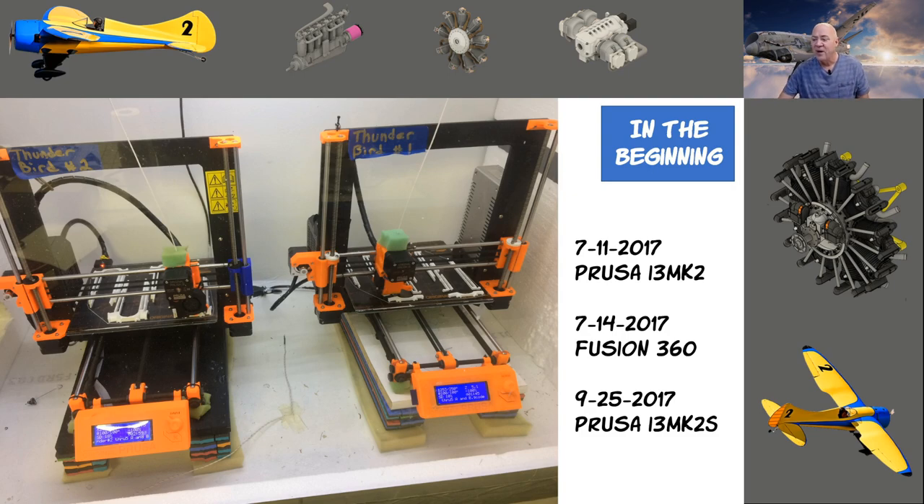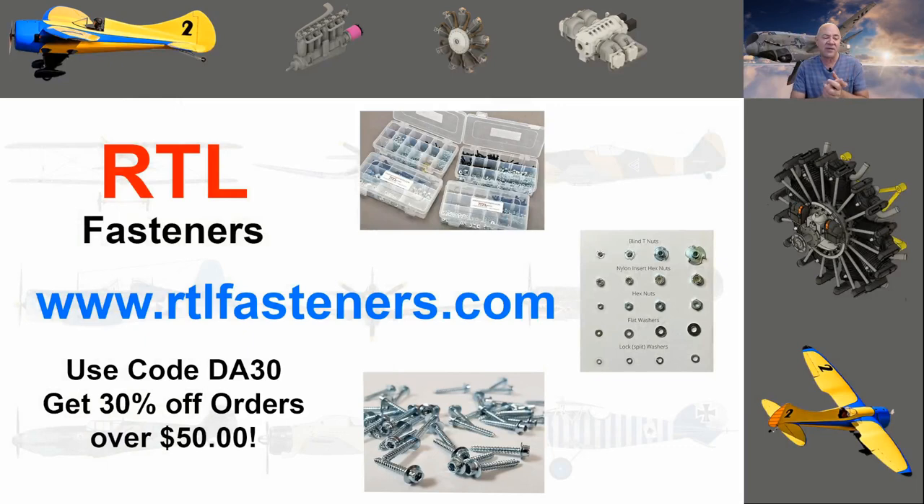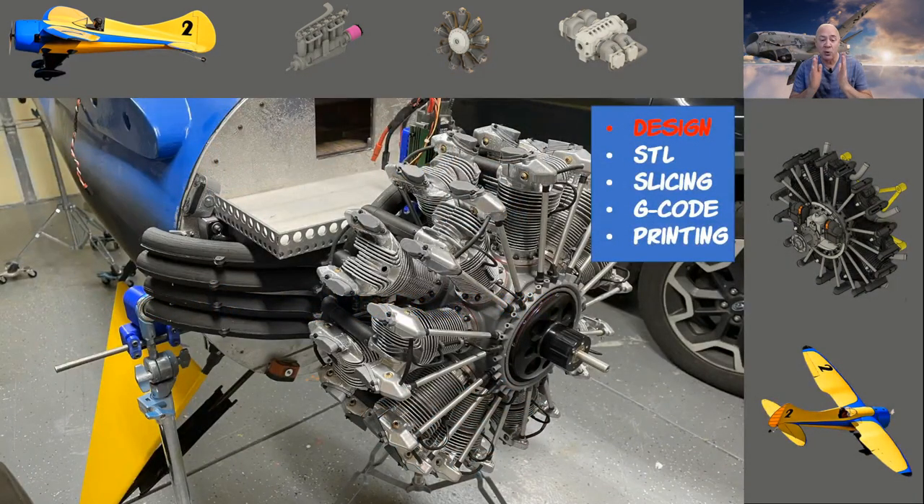Before I get too deep into this I want to thank my sponsor RTL Fasteners. If you need blind nuts, bolts, lock nuts, washers, metric, standard, or wood screws they've got it. Use the code DA30 and spend more than 50 bucks to get 30% off your order.